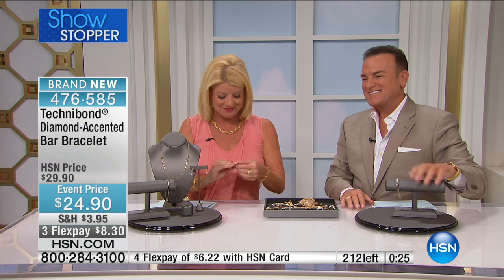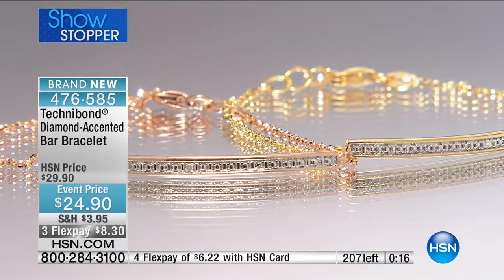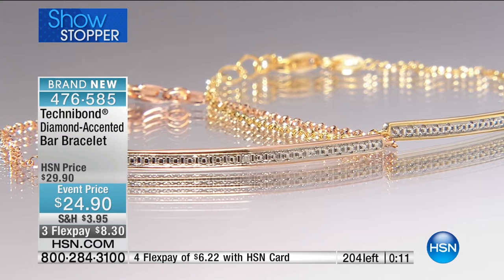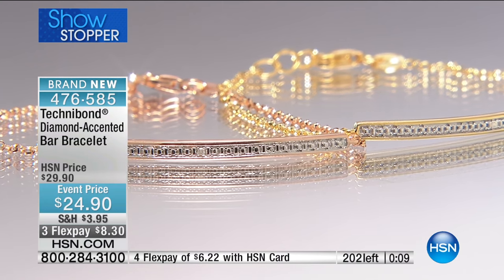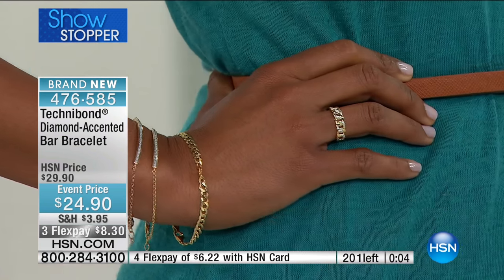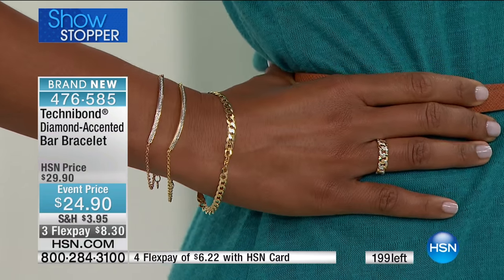Thank you, Barbara. I love you both. We love you too — keep it up with the Technobond. Enjoy your beautiful pieces. Bye-bye. How nice — 20 years Barbara's been wearing Technobond. It's why Technobond is still with us at HSN, because customers love it. Big hats off to our jewelers, buyers, and merchants — they've figured out a way to find the new trends in Technobond and bring them forth, and that's why customers love it. Victoria, you look gorgeous, dripping in gold Technobond. Fewer than a hundred remaining.